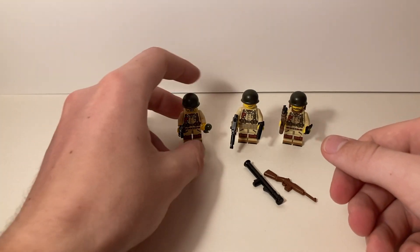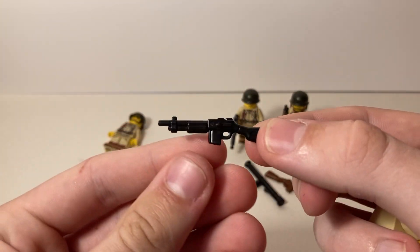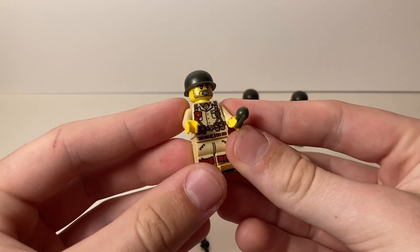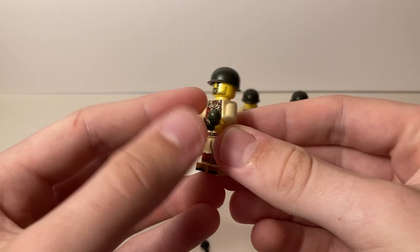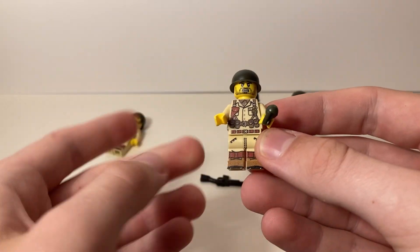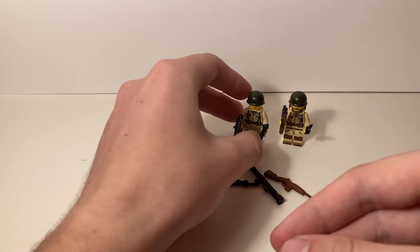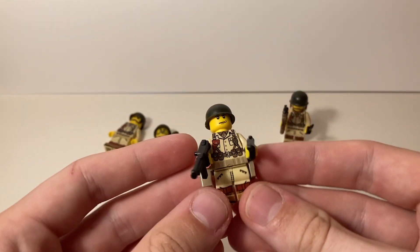Here's the second guy. He has what I believe is a BAR gun and a frag grenade — again, I think everything here is made by Brick Arms. He has the same body and legs as the first figure, and a mildly different face.